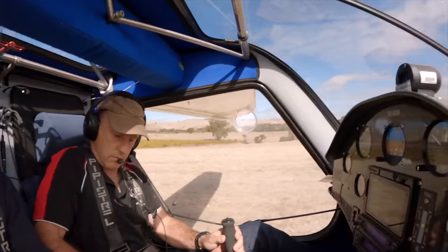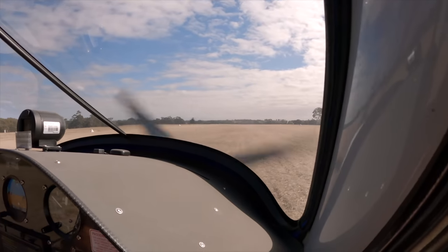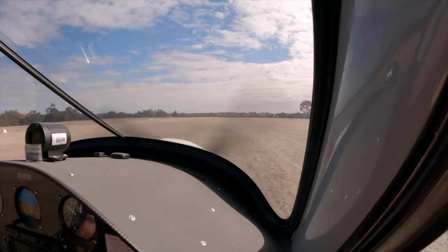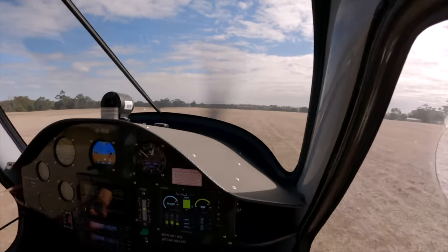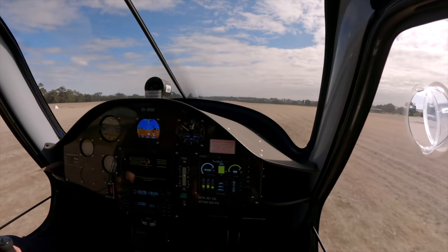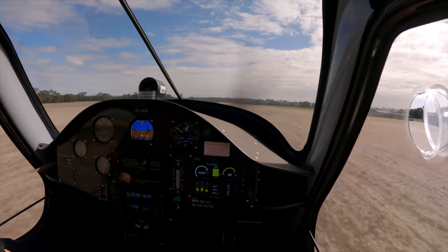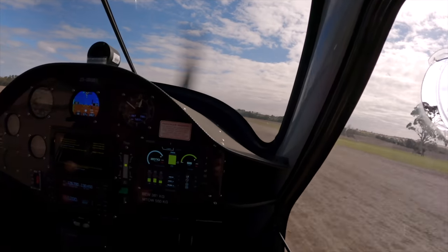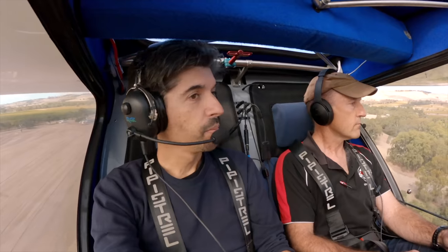Off we go. RPM's alive. Airspeed's alive. Exactly airborne. That was quick.